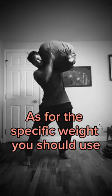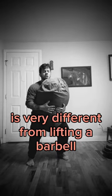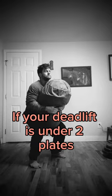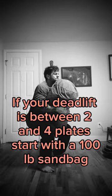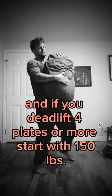As for the specific weight you should use, remember that lifting a sandbag is very different from lifting a barbell, so the weights may seem low to you, but we can use the conventional barbell deadlift as a guide. If your deadlift is under two plates or you're not sure, start with a 75 pound sandbag. If your deadlift is between two and four plates, start with a 100 pound sandbag. And if you deadlift four plates or more, start with 150 pounds.